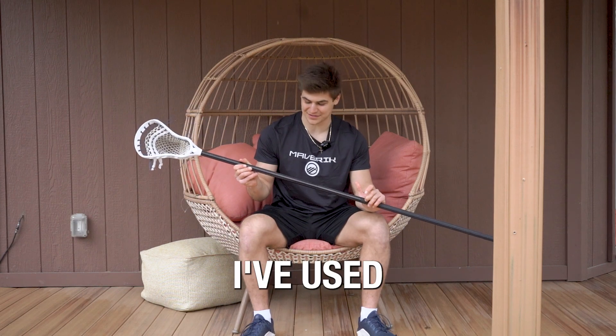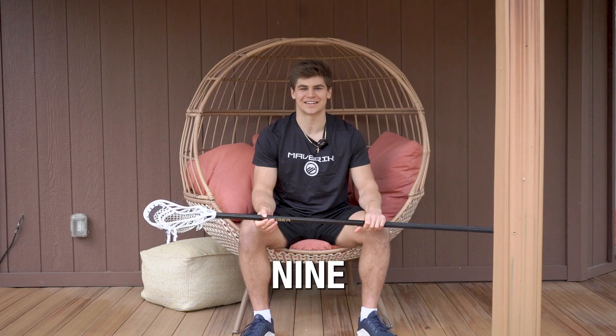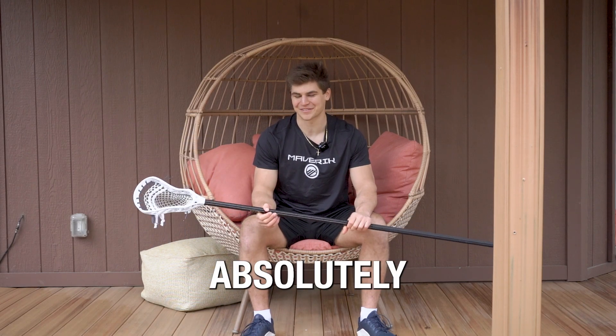I love this stick. I've used this caliber shaft and the tank head probably for the last eight, nine years of my life, ever since I started picking up a pole. I'm a lifelong user of this, and I absolutely love it.